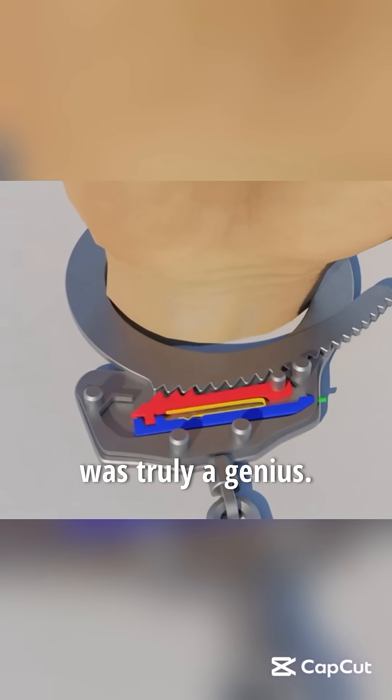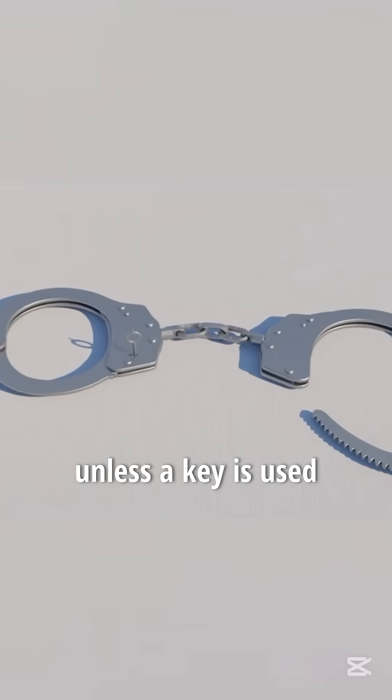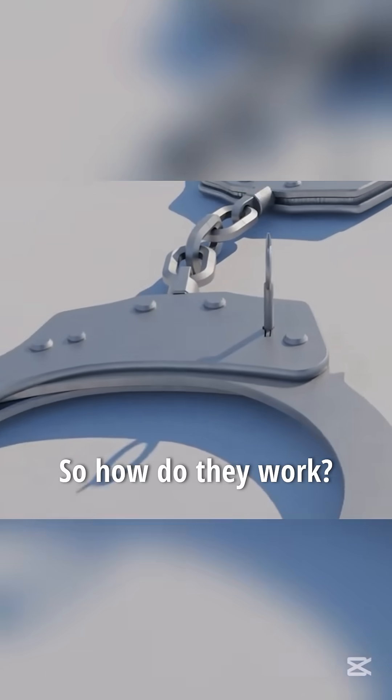The inventor of handcuffs was truly a genius. Once they are placed on the wrists, they cannot be removed unless a key is used to unlock them. So how do they work?